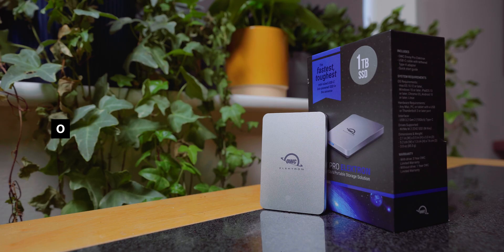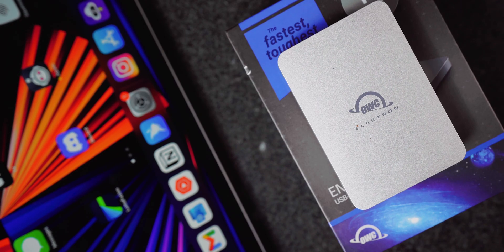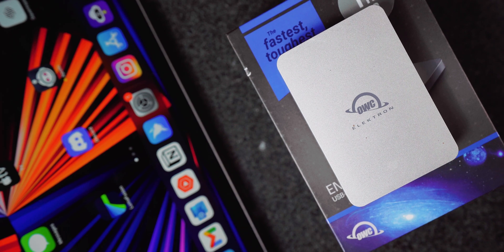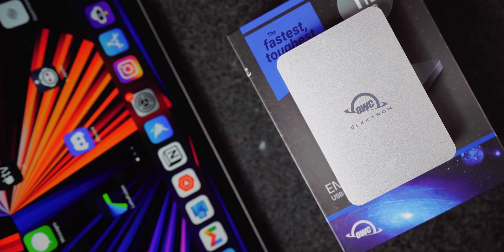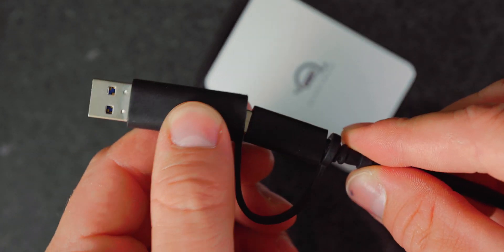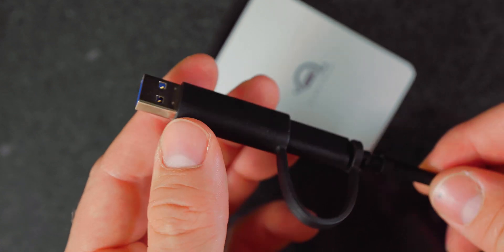So firstly, let's talk about the specs of each drive. The Electron Pro is marketed as the world's smallest IP67 dustproof and waterproof NVMe SSD drive. It has read and write speeds of up to 1011 megabits per second and it's such a small drive. It's supplied with a USB-C cable which has a handy USB-A adapter attached, but if you use the USB-A adapter your speeds will be pretty much cut in half. This is a limitation of USB-A transfer speeds and not the drive itself.